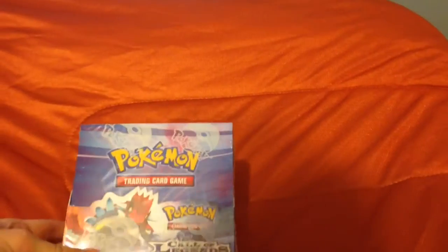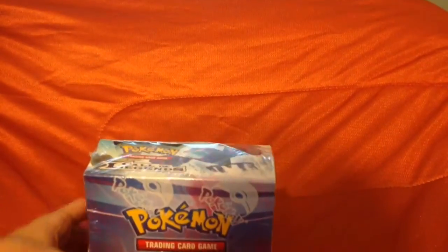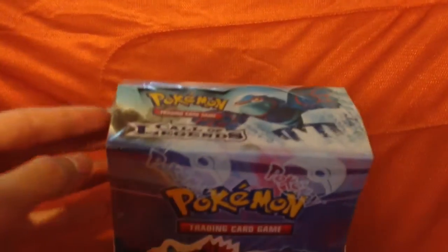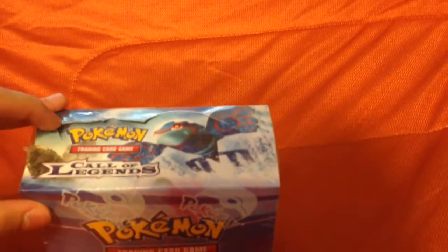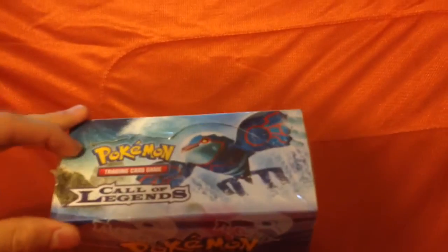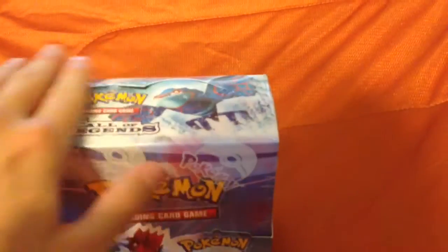One of them is this sealed Call of Legends Booster Box. As you can see from the top, it is completely factory sealed. When you open a booster box, this thing you fold back — it's almost like the perforation has already been popped. It is sealed completely, there's nothing at the top, it just doesn't look the greatest.